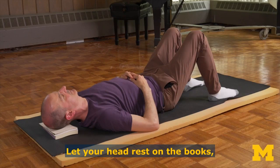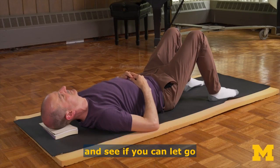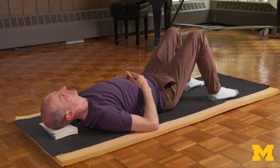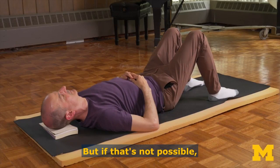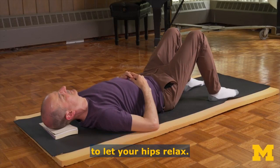Let your head rest on the books, letting go of your neck muscles. Let your arms rest on the floor or on your belly. See if you can let go of any extraneous holding anywhere in your body. You're attempting to balance your legs without gripping, but if that's not possible, you can put your calves up on a couch or chair to let your hips relax.